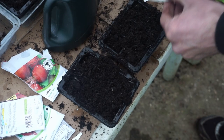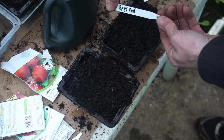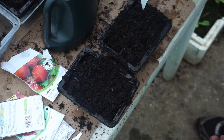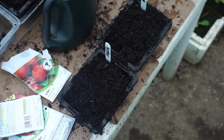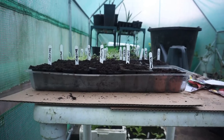Don't forget your tag — put on the variety and what it is. I think that's a good plan. There's my beetroot all nicely sown.